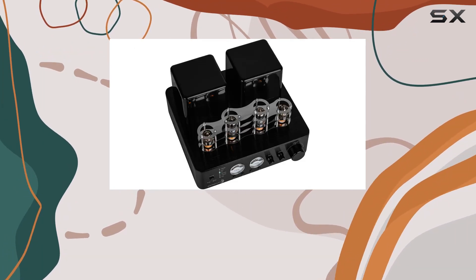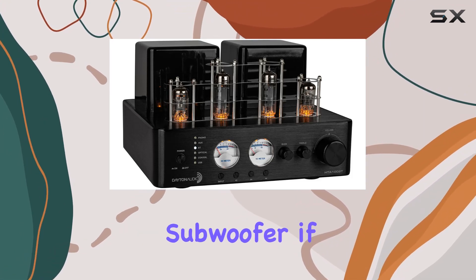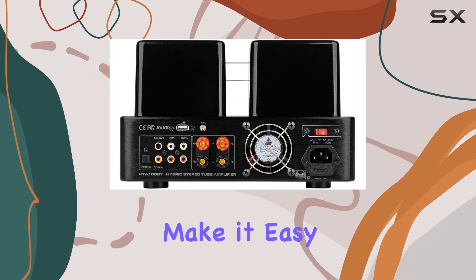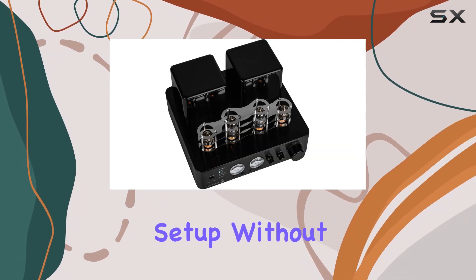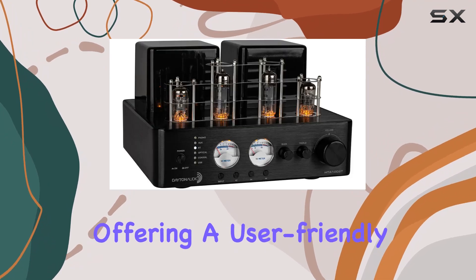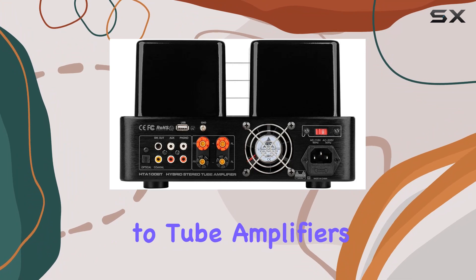The sub-out feature is a nice touch, allowing you to enhance the low-end frequencies with an external subwoofer if desired. The compact dimensions make it easy to integrate into your audio setup without dominating your space. The controls are straightforward, offering a user-friendly experience for both audio enthusiasts and those new to tube amplifiers.